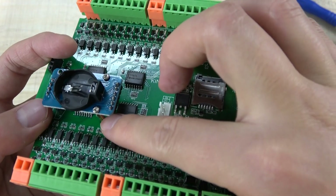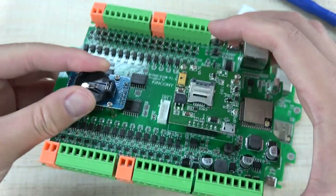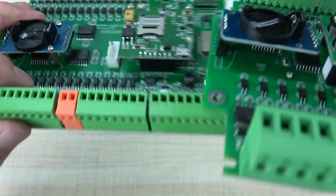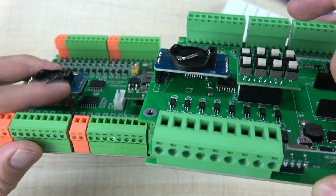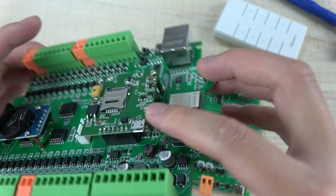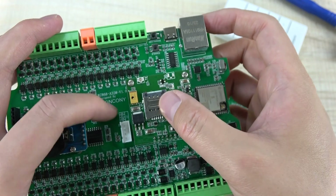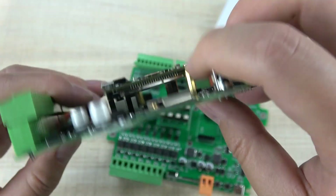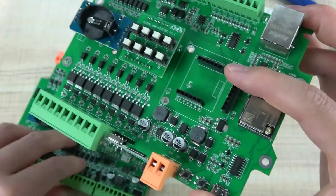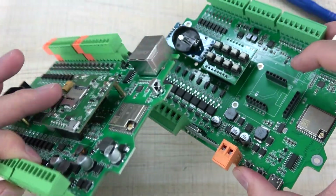You can fix the RTC module with this screw and metal body, so it will be very stable. Because the board has these holes, you can also install the module this way. This is the 4G module — the SIM7600. You install the SIM card and it can also be fixed by the screw and metal body. The board has two holes so you can securely install the 4G module.